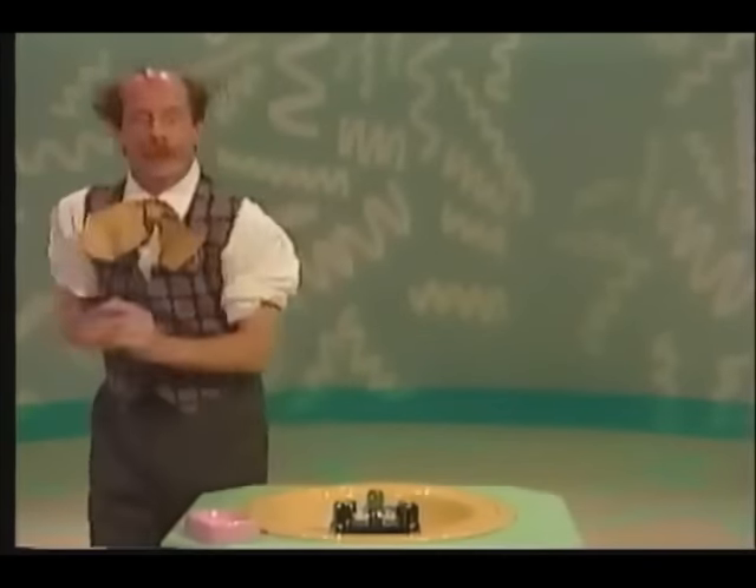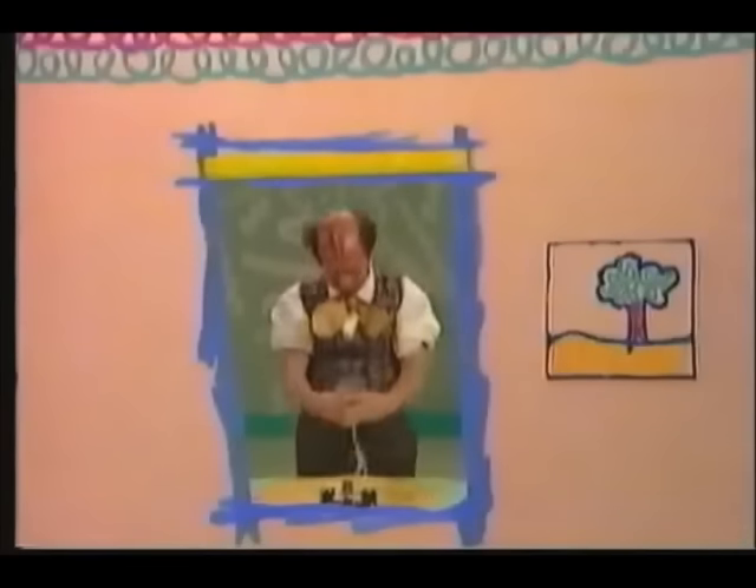Good. Be careful, Mr. Noodle. Be careful, Mr. Noodle. They let you go — how cool!